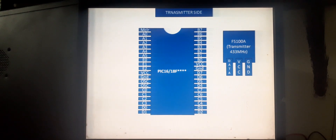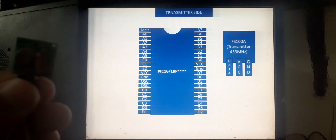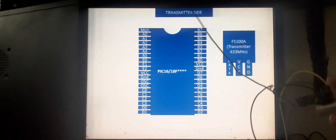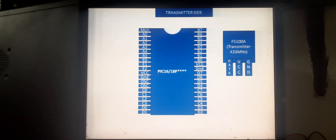Let me show you — we will be using this transmitter. They are very cheap and easily available. This will be our receiver, the MX-05V 5-volt module, which is very cheap and easily available everywhere.